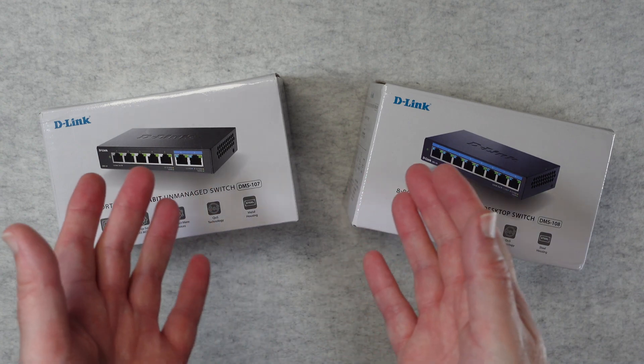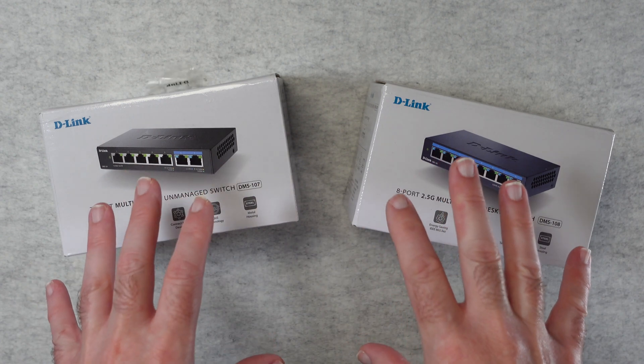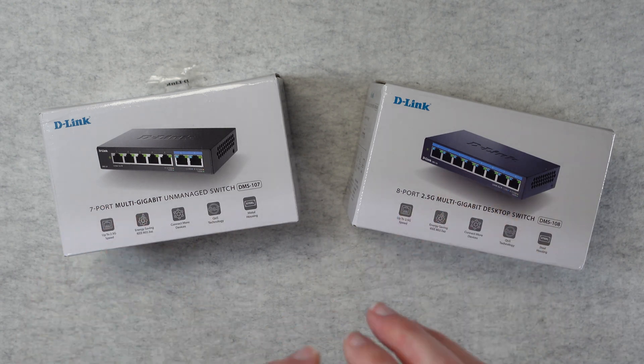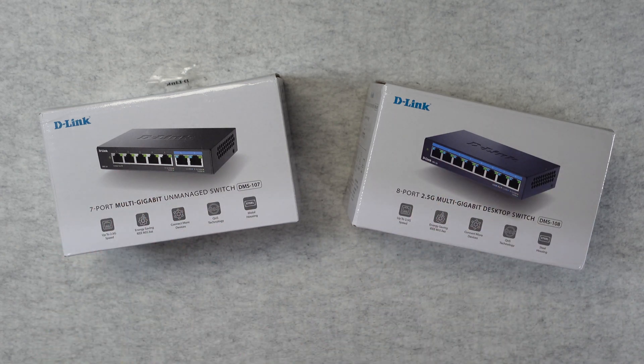Hello internet world, welcome to my D-Link Ethernet Switch Special. These were very kindly sent in to me free of charge by the manufacturer — no money's changed hands, they haven't asked me to say anything in particular. I'm purely sharing my opinion of these products so you can make an informed buying decision. So without further ado, let's get on with the reviews.